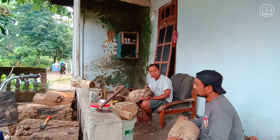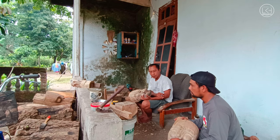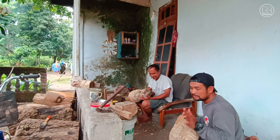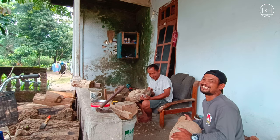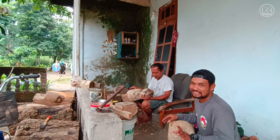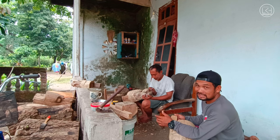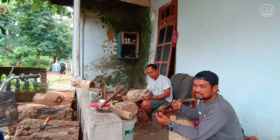Untuk pemesanan bisa datang sendiri atau lewat Facebook. Nama Facebook-nya Tatah Guang, keren guys. Nanti silakan dibuka Facebook Kang Sugeng Tatah Guang, banyak koleksi dan contoh di situ. Sebelum memesan, kalau belum punya gambaran, bisa lihat dulu di sana, baru tentukan mau pesan yang mana.